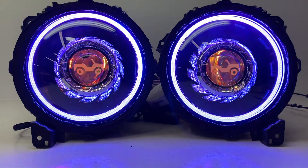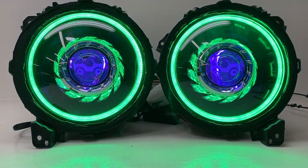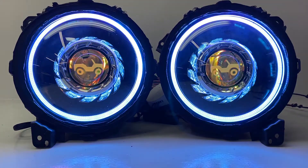Hey everybody, it's Tom from HID Projectors. We've got another set of JL Turbine Chroma headlights, this time with an etched lens to show off. So let's go through everything and walk through all the options.